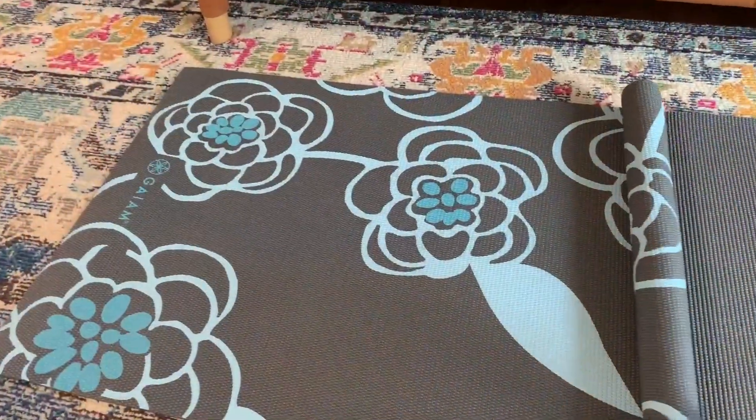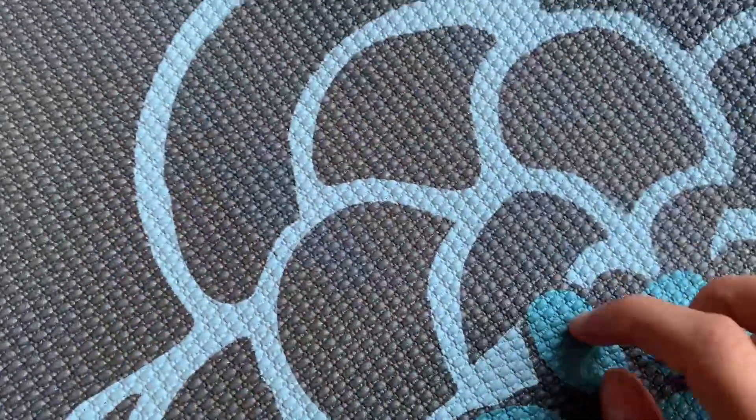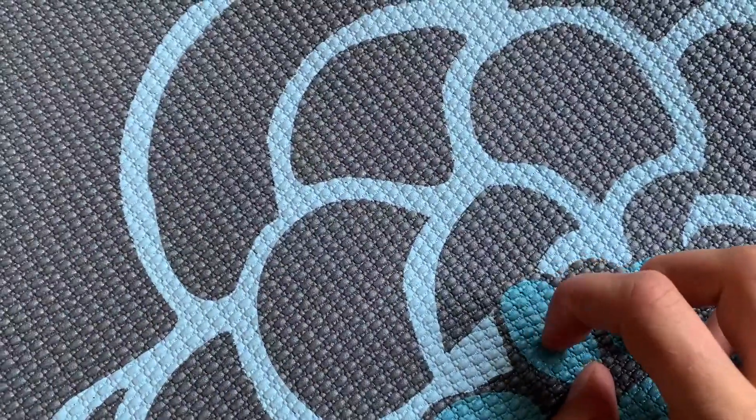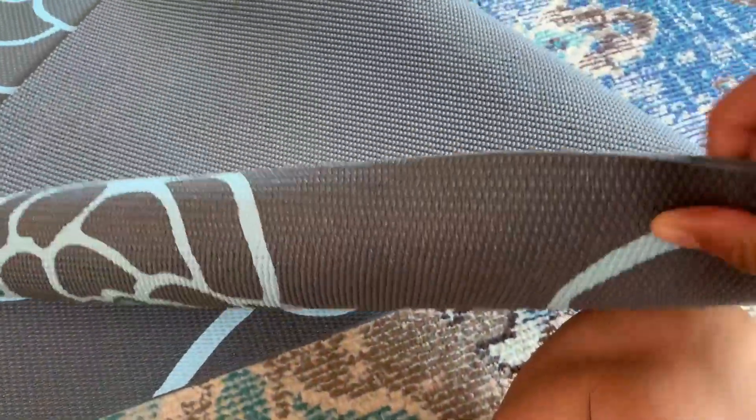I also love having pretty things — that just makes me smile. And this particular design definitely does that. I was a little worried because the images are painted on, so I was worried that they would come off. But scratching it pretty hard, it doesn't move, and that's great.